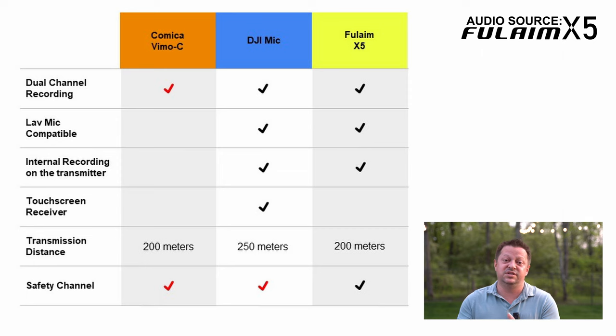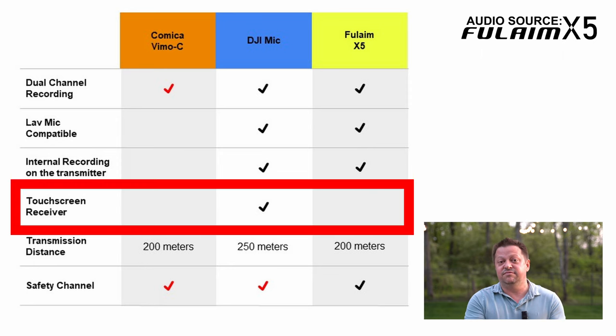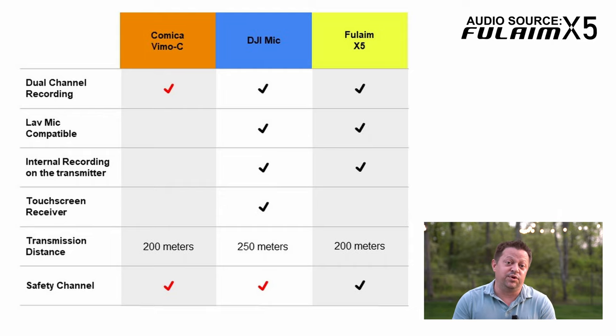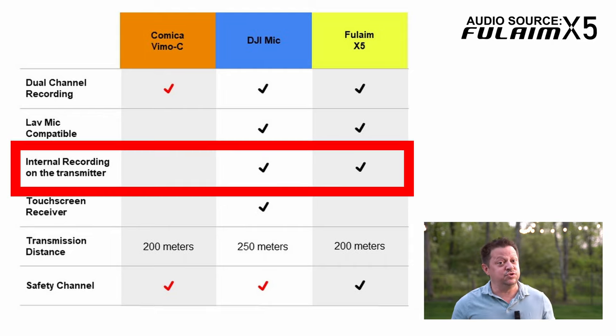So now let's talk about the screens on the receivers. Two of the three of these do not have touchscreens. Both the Fulame X5 and the Comica Vimo C do not have touchscreens — everything has to be done with physical buttons. The DJI mic system is the only one that has a built-in touchscreen. Next, let's talk about internal recording. Two of the three of these do offer internal recording in the transmitters themselves. The Fulame X5 does offer internal recording as well as the DJI mic system. The Comica Vimo C does not.